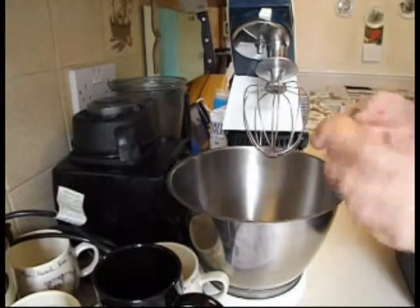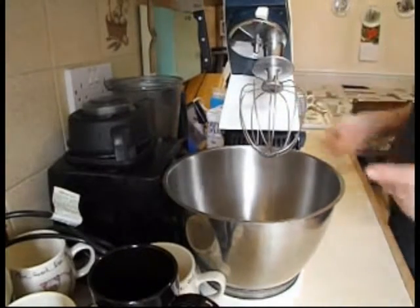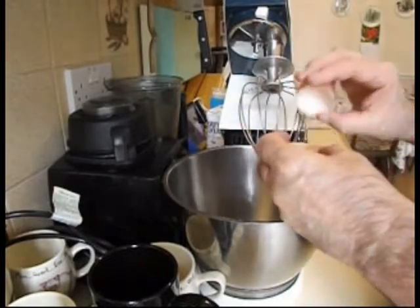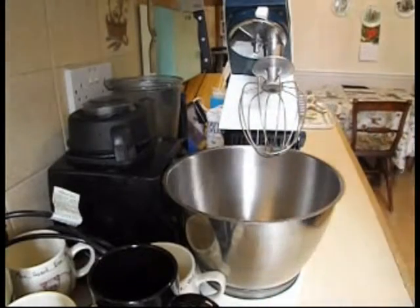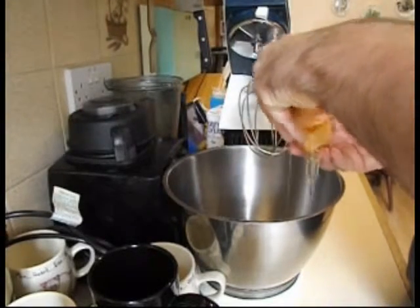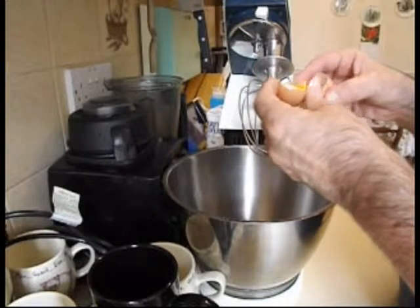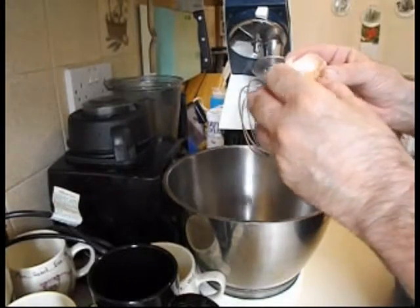First thing I'm going to do now is separate the egg yolks from the egg whites. You can get little gizmos to do this. I do it the way my mother used to — tap the egg, crack it, and just let the egg white come out, moving the egg yolk backwards and forwards until it's all out. I don't want any egg yolk in the bowl. If you do get some in there, you have to get it out very quickly. If you break an egg yolk, you may have to start again, because it will stop it rising.